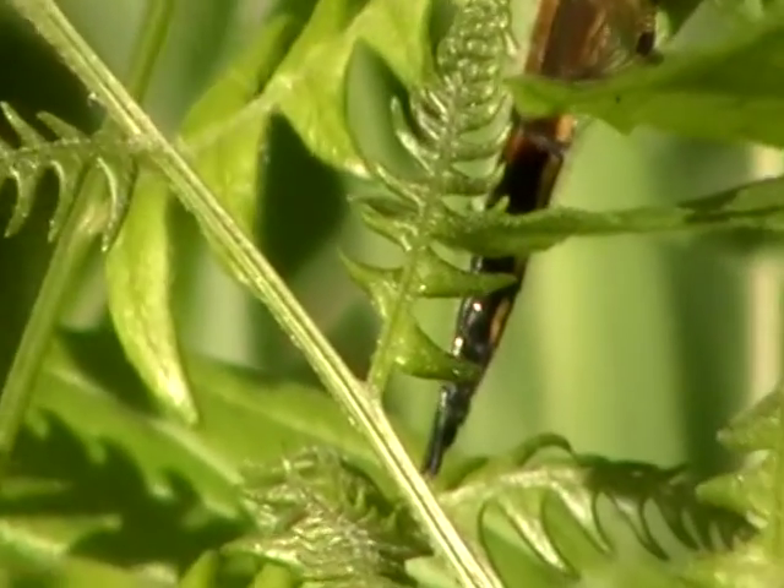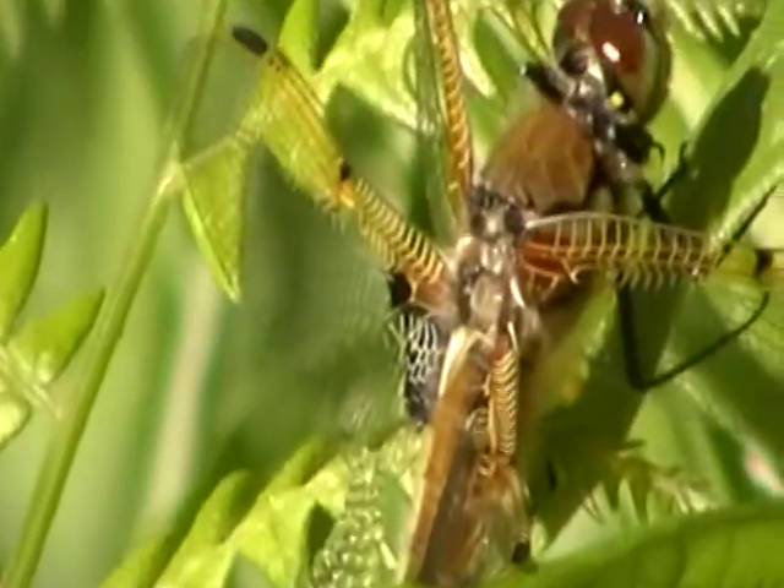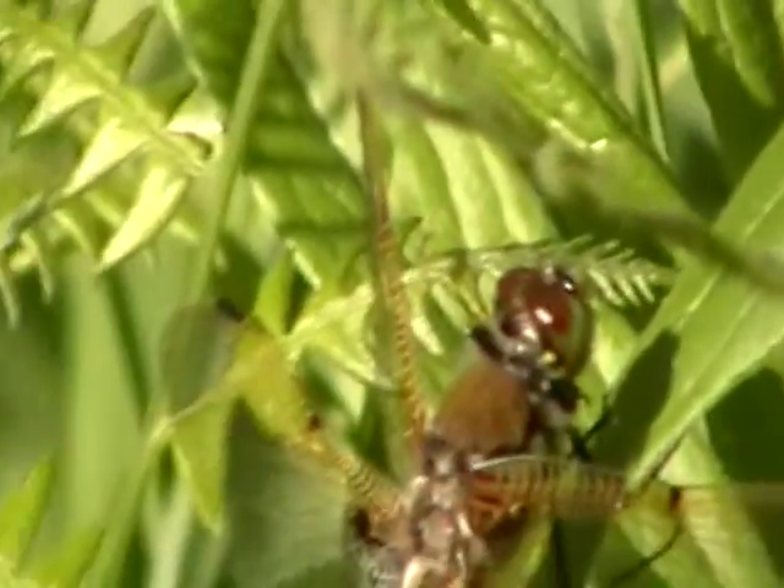This one has the scissor tail at the end. I don't remember if that's a male or a female — the scissor tail.